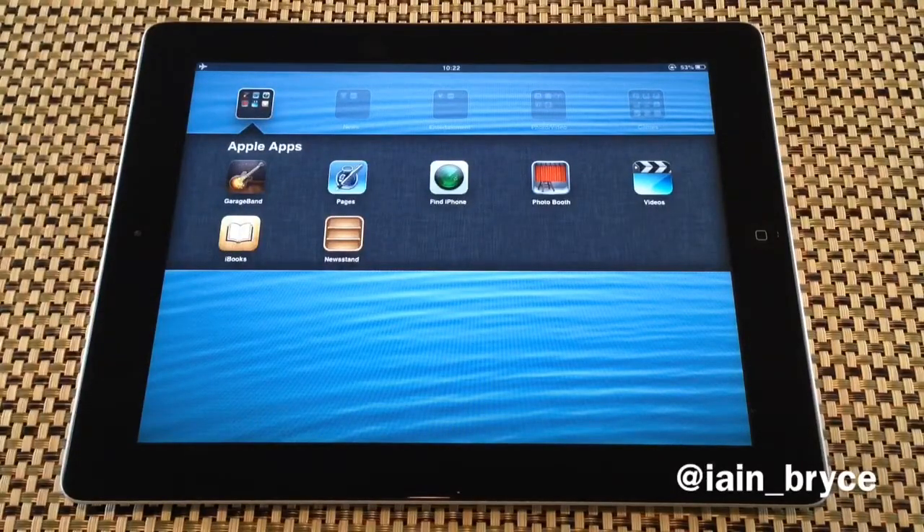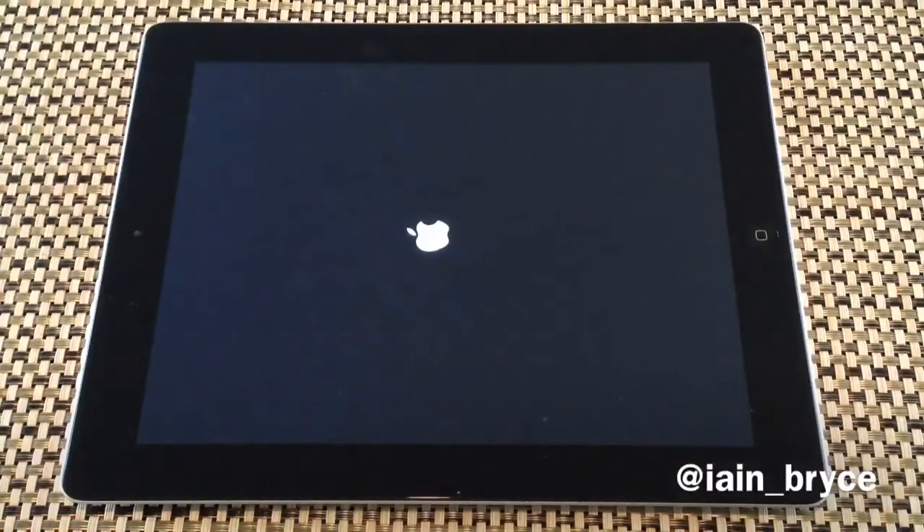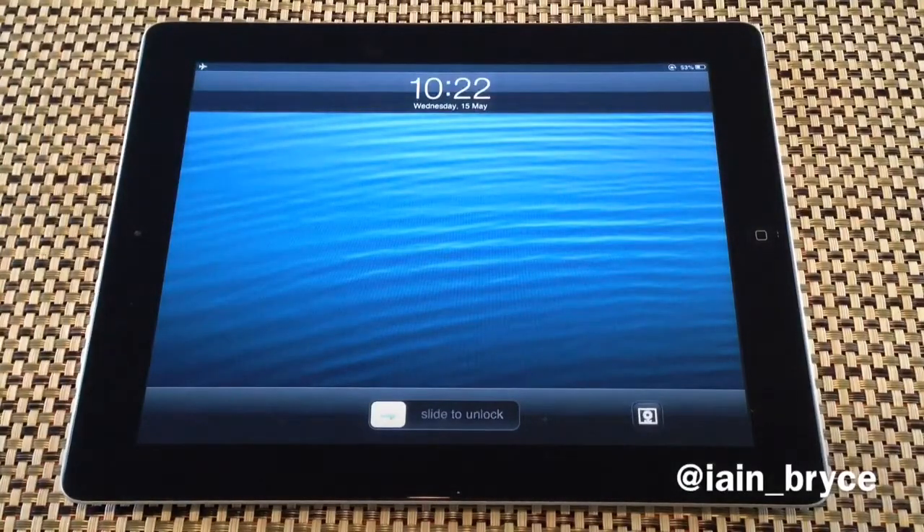Once Newsstand is inside a folder, it cannot be used. If I try and tap on it, it will just reboot the iPad. So if you find yourself using Newsstand a lot, it's probably best to keep it outside of the folder so it will work.